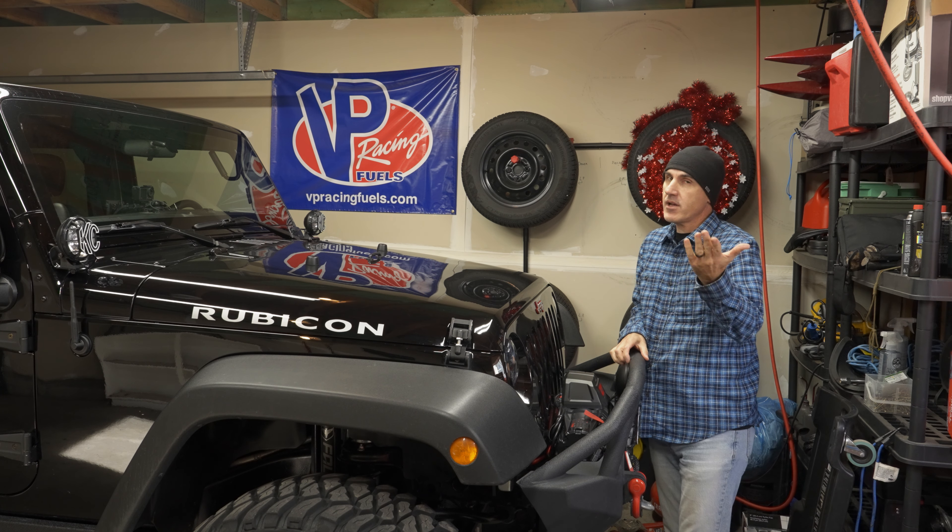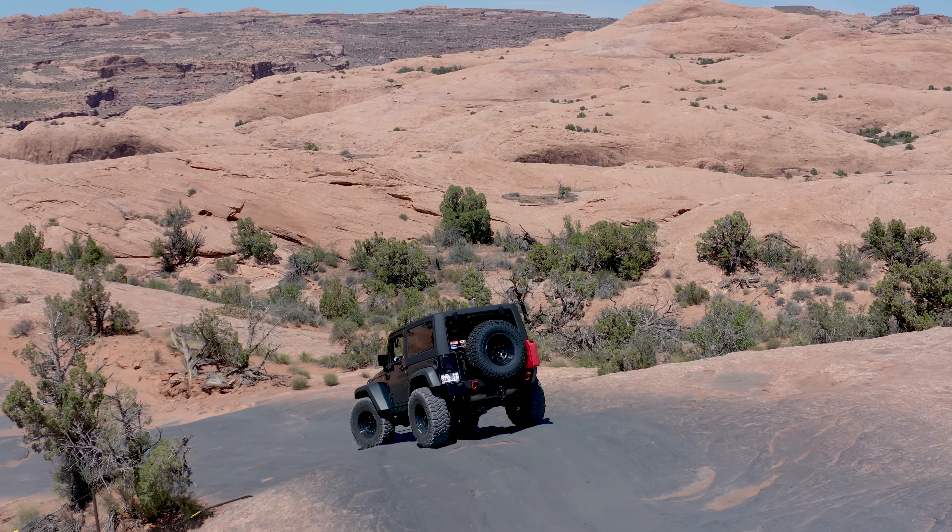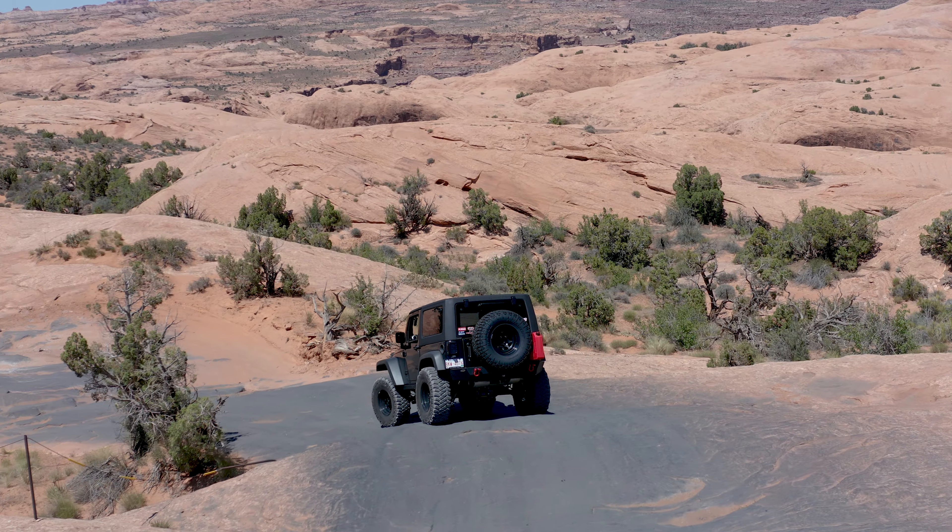Hi there, my name is Cory and welcome to Just Empty Every Pocket. I can't stop telling people how awesome my trip to Moab was.